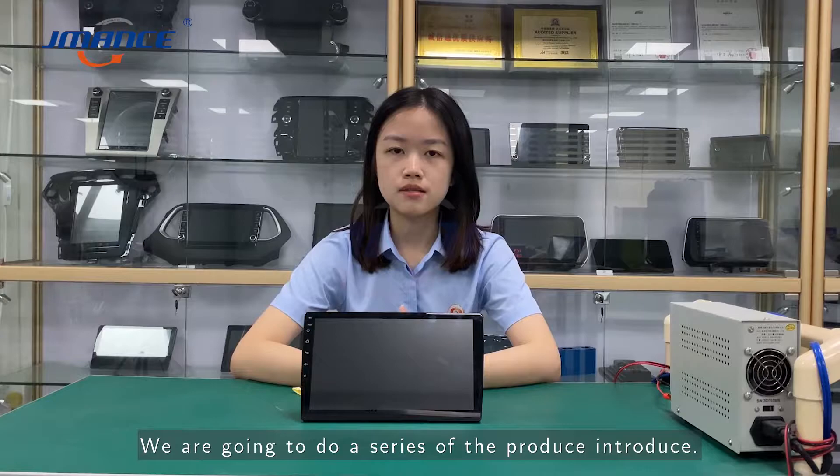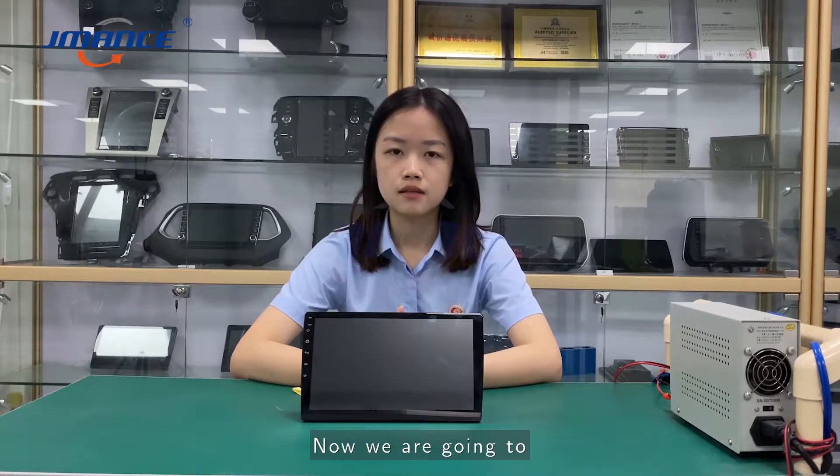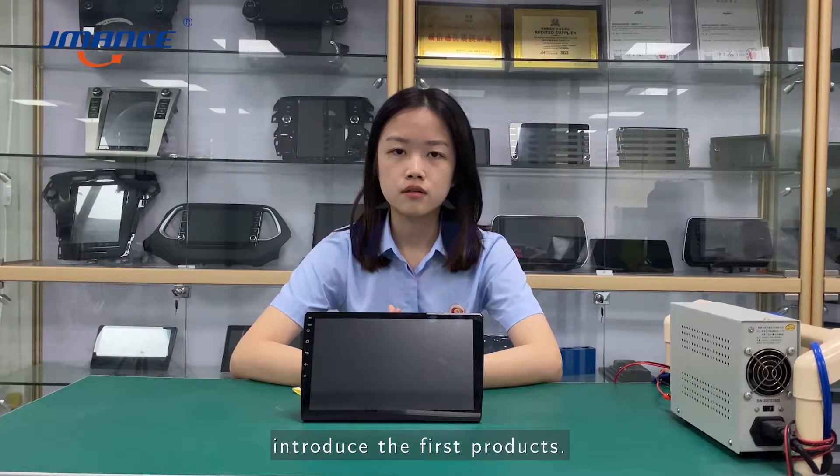We are going to do a series of product introductions. Now we are going to introduce the first product. Let's start.